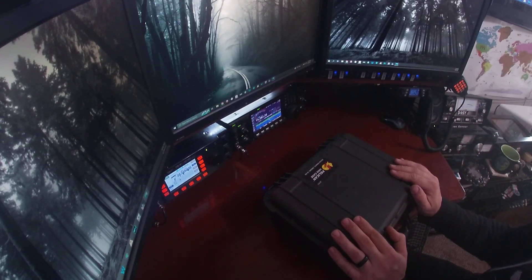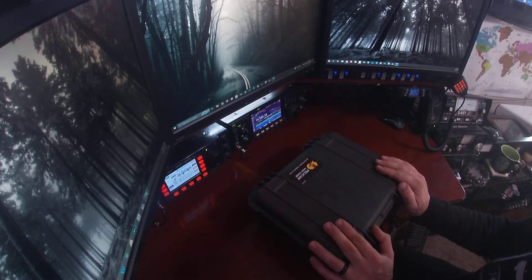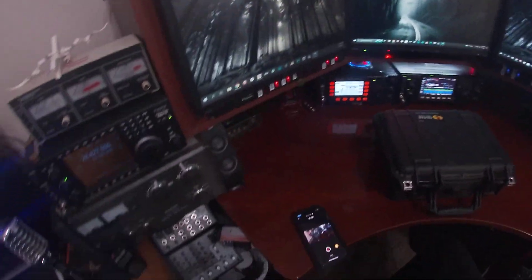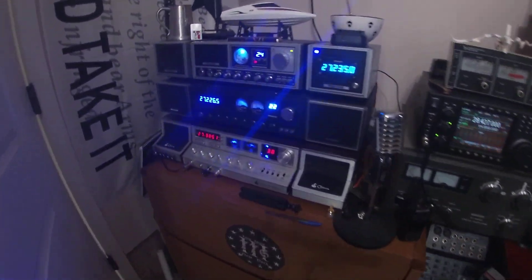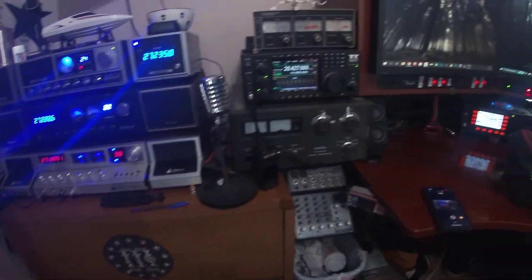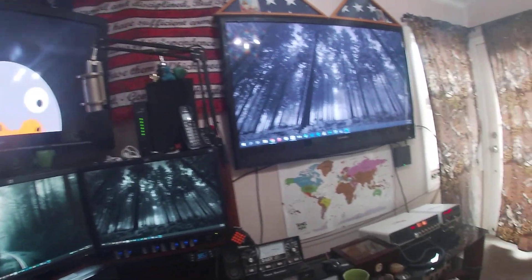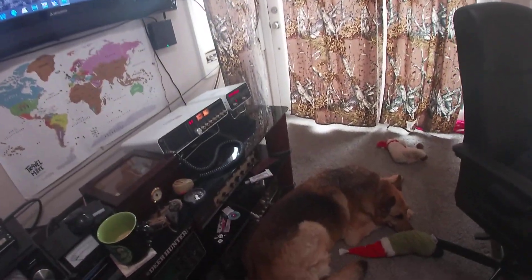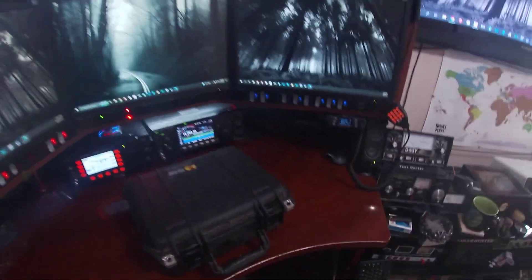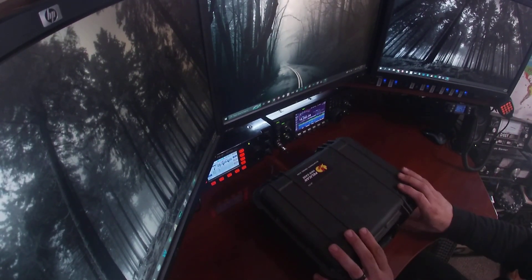Alright, I finally got back around to making a video on this thing. There's been a bunch of changes inside — took a little bit — wound up redoing the whole shack. I've had a lot of people asking about these; I might do a video on them, but we've redone everything, moved everything around, but I finally got some time to show you this thing.